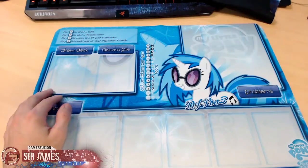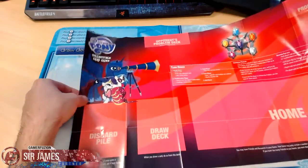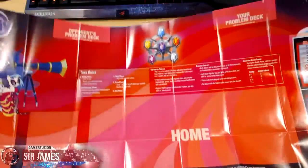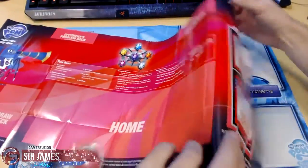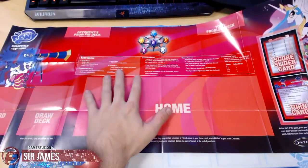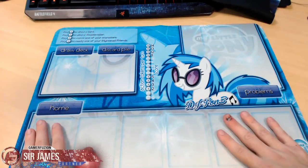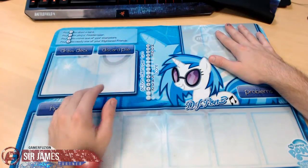What I like is that they took the paper version — here's the paper one from a starter pack — you have your discard pile, draw deck, home limit, opponent's problem, discard, and a score sheet which you don't really need. They took the design of the paper play mat and made it into a more compact and organized playing field, which I think works out great. You have a nice space for your home limit and a spot for problems.